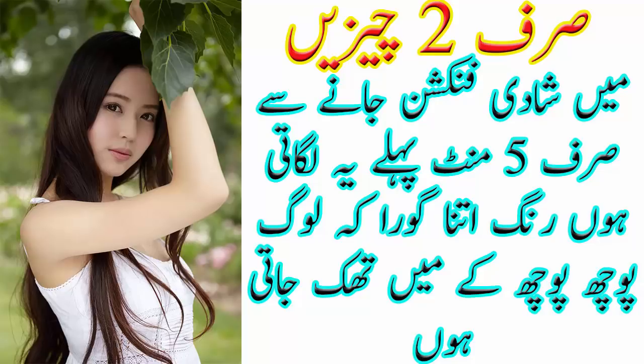تو ویوورز، یہ تھی میری آج کی ویڈیو۔ امید کرتی ہوں آپ سب کو پسند آئی ہوگی۔ میری ویڈیو کو لائک اور شیئر ضرور کیجئے گا، مجھے فیڈبیک ضرور دیجئے گا اور میرے چینل کو سبسکرائب کرنا مت بھولیے گا۔ اپنا بہت زیادہ خیال رکھیے گا، مجھے دعاوں میں یاد رکھیے گا۔ کل ملتے ہیں ایک نئی ویڈیو کے ساتھ، اللہ حافظ۔